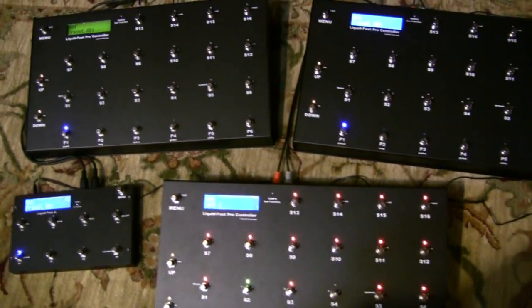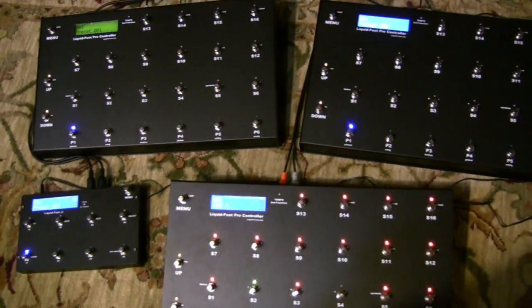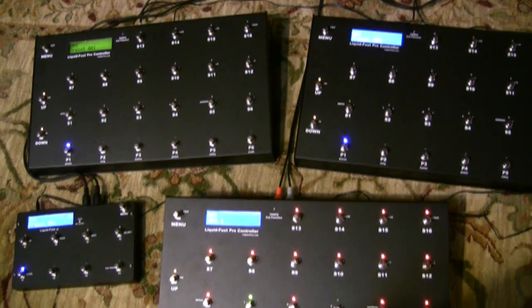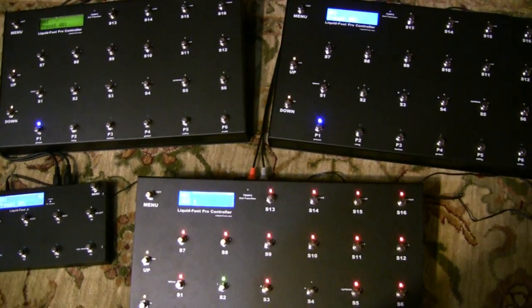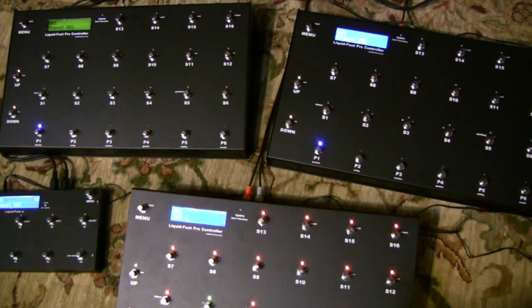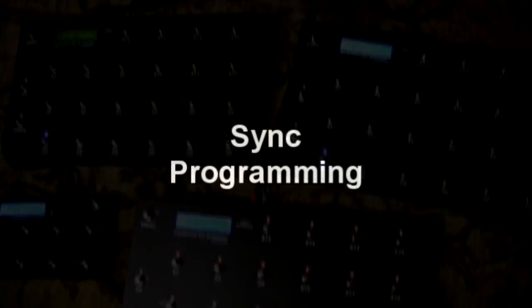For touring rigs there are multiple networks of Liquid Foot products that can go together. Each network can have twenty Liquid Foot controllers attached to it that can synchronize, and you can have up to twenty networks — so that's quite a few Liquid Foots within a rig. Typically you'll have three or four: some on stage, some off stage.